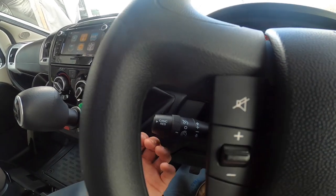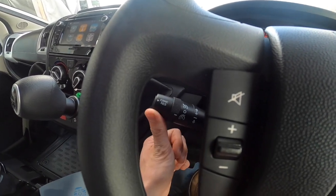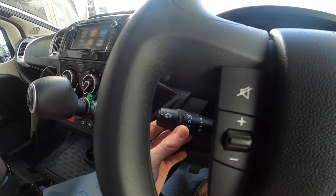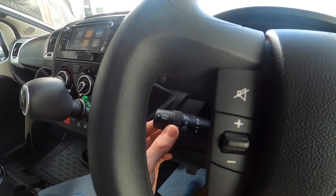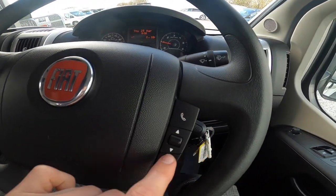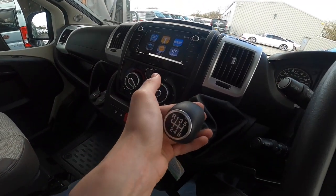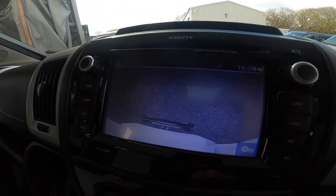At the bottom you've got your speed limiter. It goes up in ones, or press and hold and it goes up in fives. Should you need to put your foot down to avoid an accident, you can just put your foot flat to the floor and it will override the speed limiter. On the steering wheel you've got your mute, volume, hands-free, and this will scroll through your tracks and radio channels. Six-speed manual gearbox with lift-the-collar for reverse, which brings on your rear view camera.